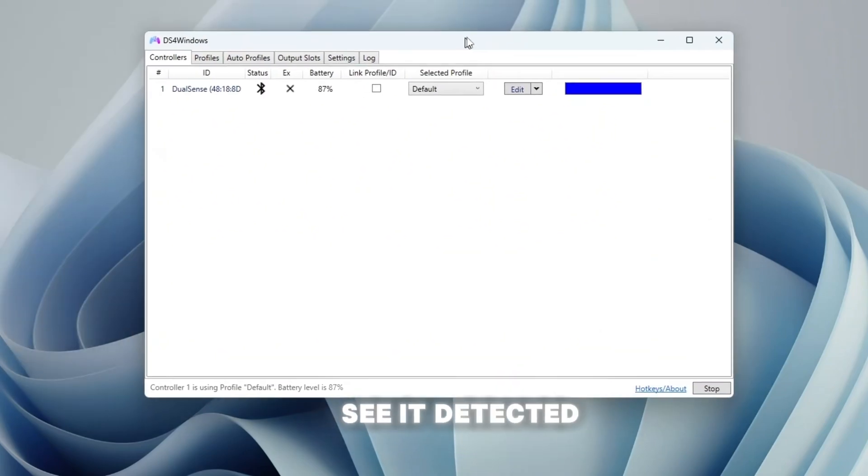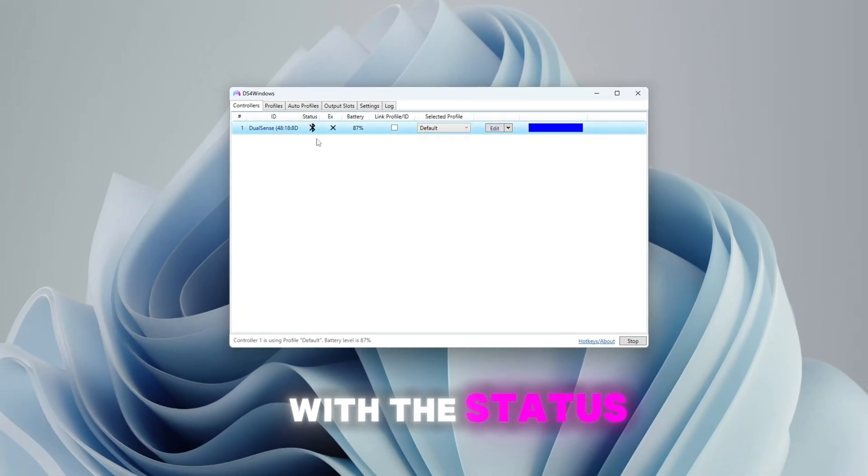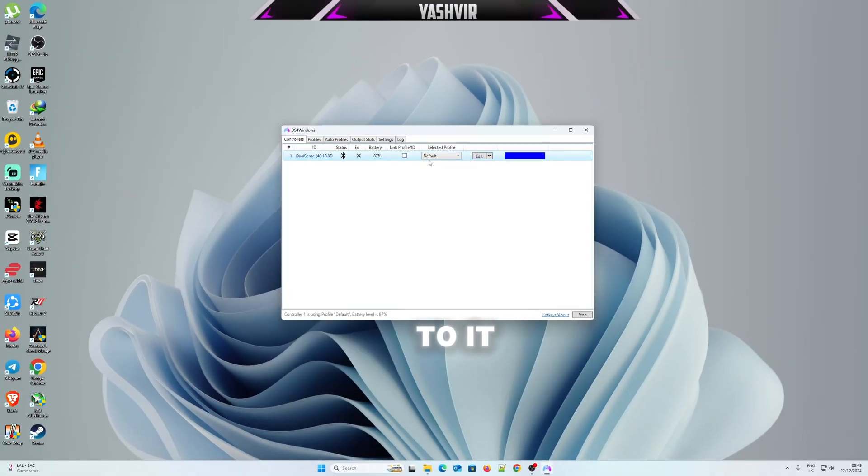As you can see, it has detected the DualSense controller with a Bluetooth icon next to it.